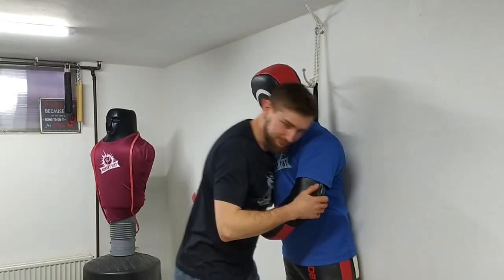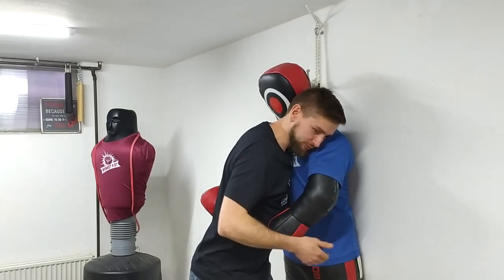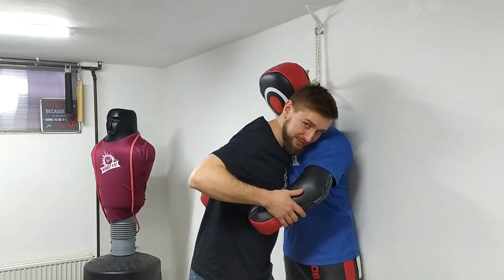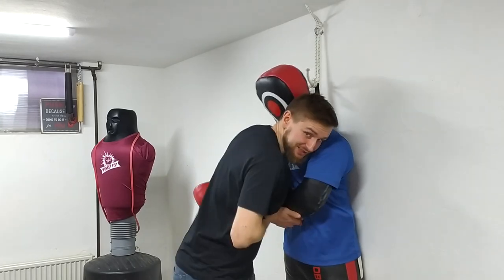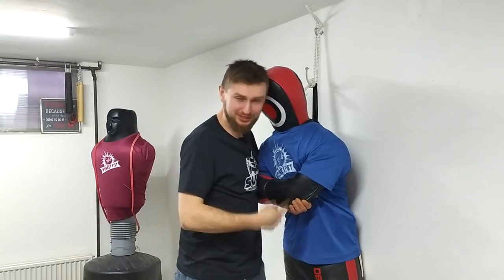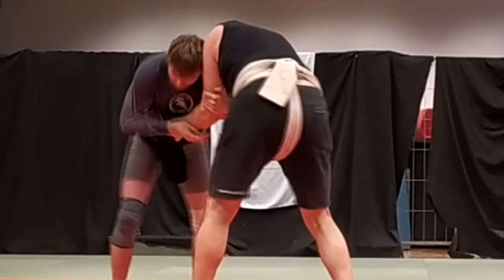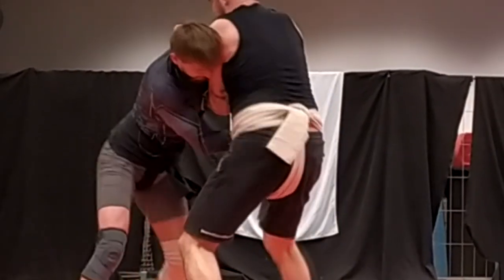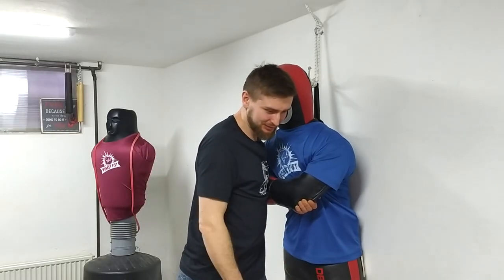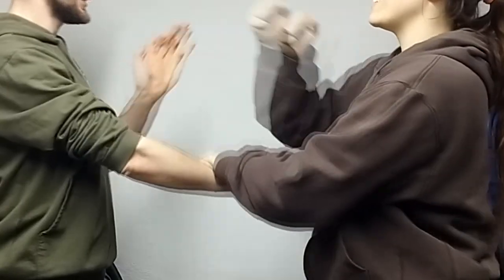In a grappling situation I always try to be close. I take this arm and try to always slide it down really fast so I can grab his elbow with my arm. I got this idea when I was training Wing Chun — it was one move which we called the stupid trap.